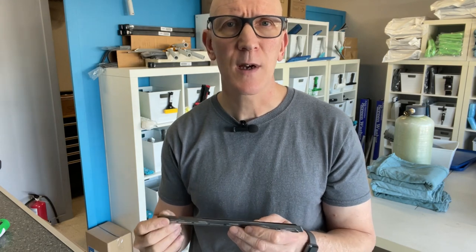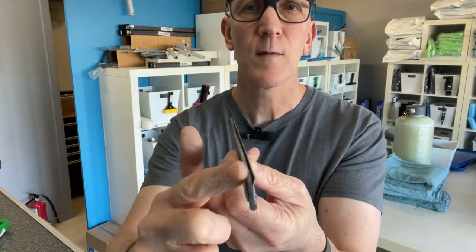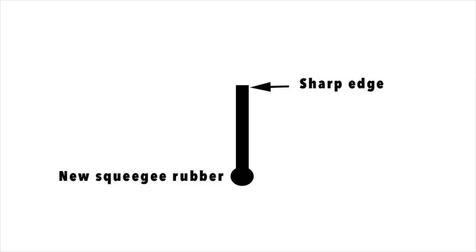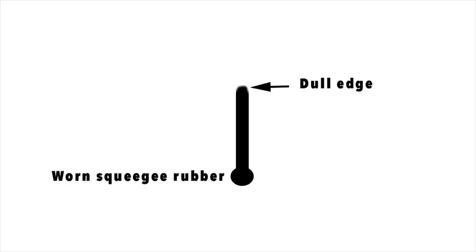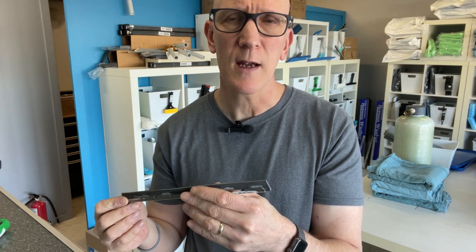One of the questions I usually get asked by newcomers is how long does a squeegee rubber last? When a squeegee rubber is brand new, you take a look right across the entire length and you have this nice sharp edge. It's that sharp edge that, when you drag this across a flat glass surface, removes all the loosened debris as well as your window cleaning solution 100%. After using the rubber over time it'll start to get dull and rounded — you'll no longer have that sharp edge, and that's the number one sign where you'll be seeing a lot of water left behind.